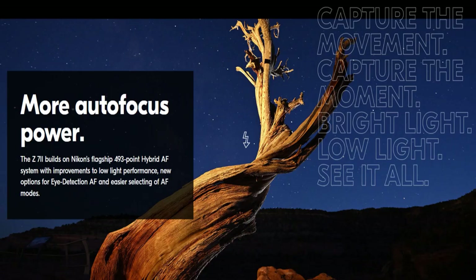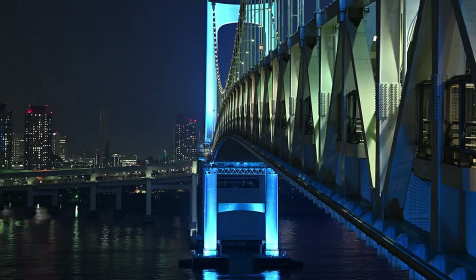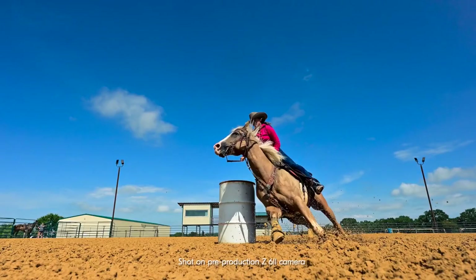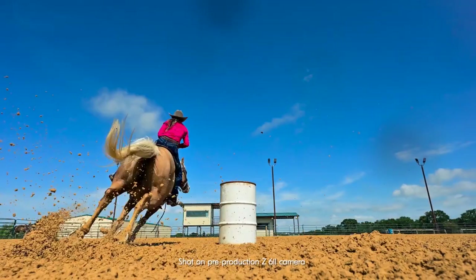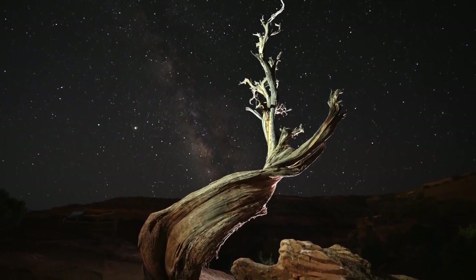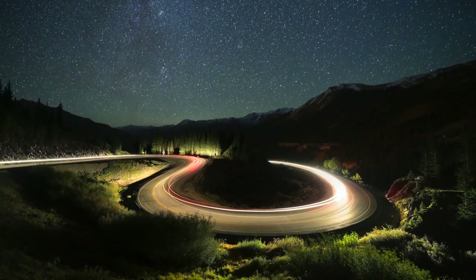With a big leap forward in low-light autofocus performance, the Z6 II can find your subject in half the available light as its predecessor, so you can keep shooting into the evening with the same fast, accurate autofocus performance. The Z6 II has a buffer capacity of 124 shots at 14 fps — that's 3.3 times the buffer size of the Z6. The Z6 II also features long-exposure photography up to 900 seconds, great for night landscape and astrophotographers wanting to track the path of stars.